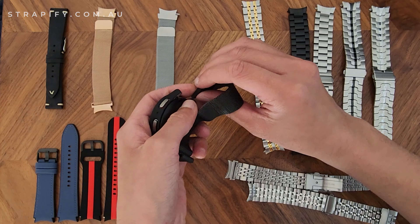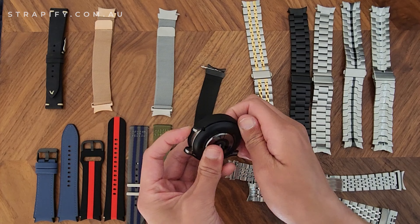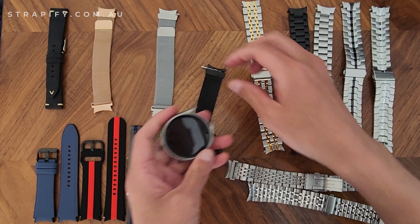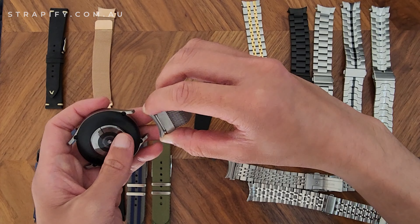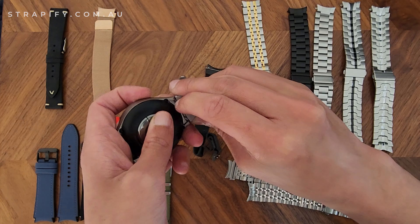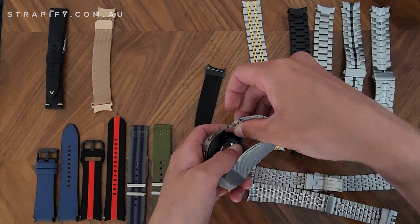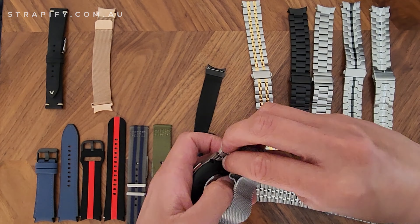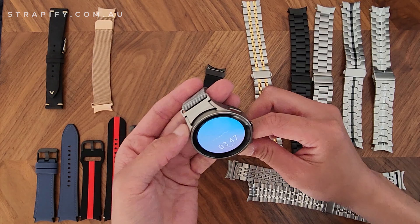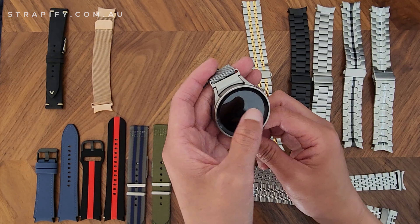I'll test the silver Milanese strap so we can compare colors, because the Galaxy Watch 5 Pro is more of a gray as advertised, whereas our Milanese mesh is a silver. We do have a gunmetal gray as well but I don't have that today, so I'll just use this as a comparison to see how the color matches on the gray Galaxy Watch 5 Pro. Color-match wise it's pretty good — the case is slightly darker, but it's a very negligible difference.